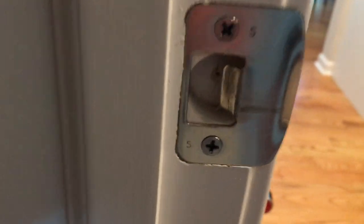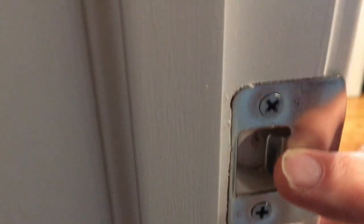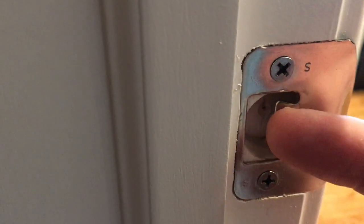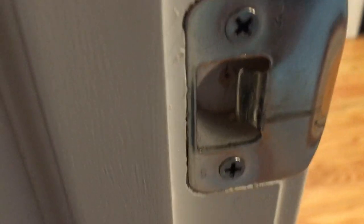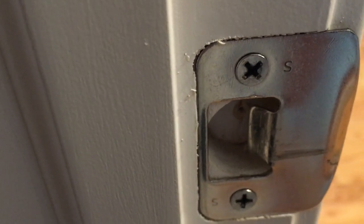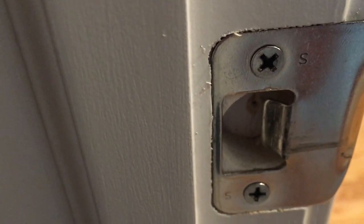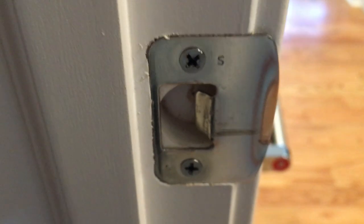You're going to have to remove your striker plate — the part where the lock engages. Once you remove it, you're going to take and bend this tab towards yourself. On this one it looks like it's maybe at the halfway point. You wouldn't want to bring it all the way flat, so you bend it out and experiment with it.